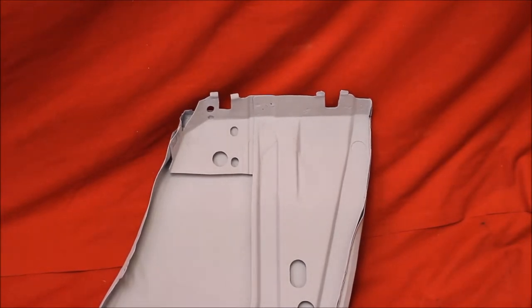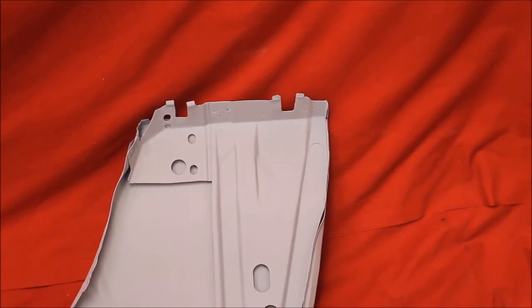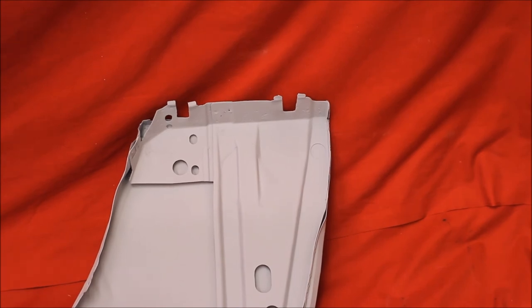And like all of our other fenders, we've had the back brace out of this fender. It's rust-free behind the back brace. You won't find a back brace that looks this nice anywhere in the country.